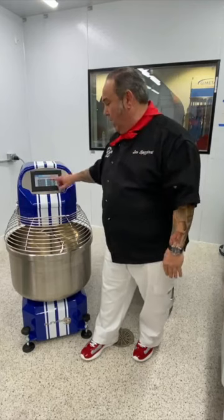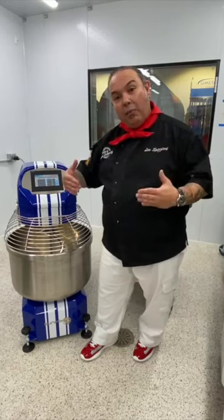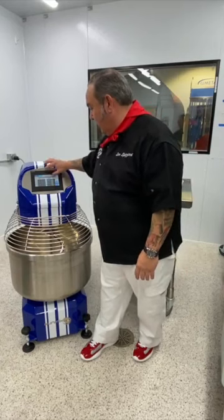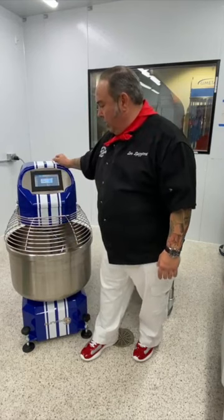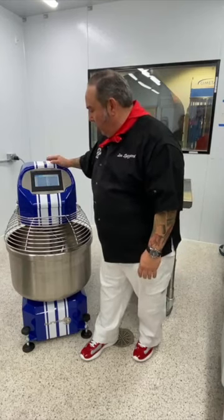Then it stops again, tells me to add the salt, I press start, and it completes the mixing — perfectly done. Now I'm going to go back to the recipe, press pizza classica, and press load. The recipe is now loaded, so when I go back to automatic mode I'm set up and ready to go.